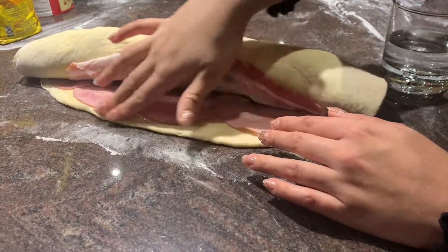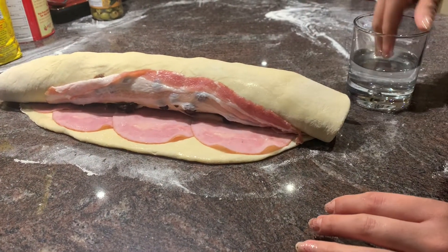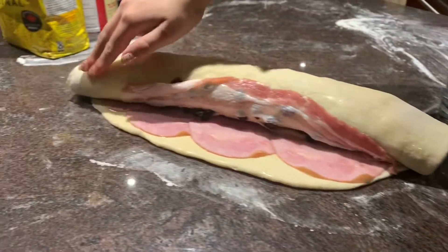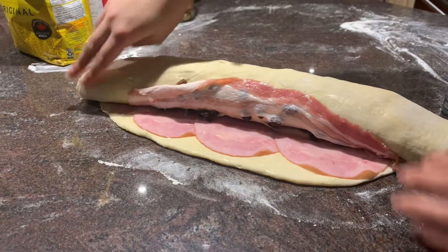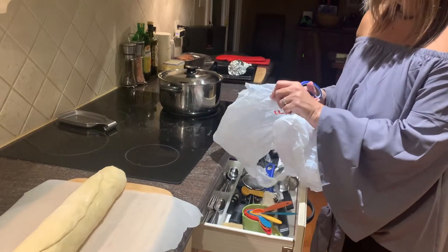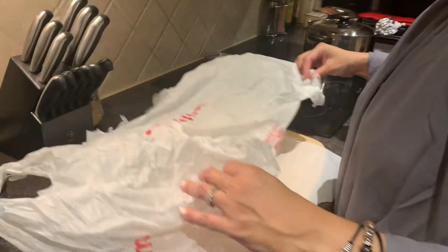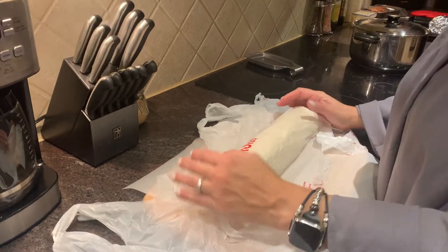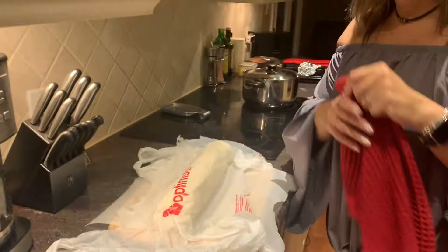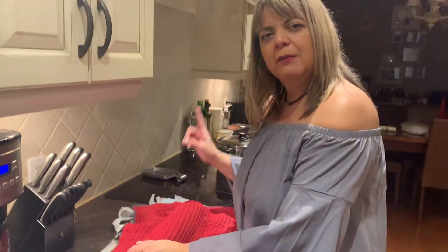Ahora tenemos que agregar agua para sellar todos los extremos y que quede más seguro — por aquí y por los laditos y por el final. Vamos a proceder a ponerle un plástico para que la harina crezca. Le ponemos el plástico encima. Bien rústico, ¿no? Y un trapito encima también, con mucho amor. Bien rústico, pero con mucho amor. Y se deja reposar por aproximadamente una hora.